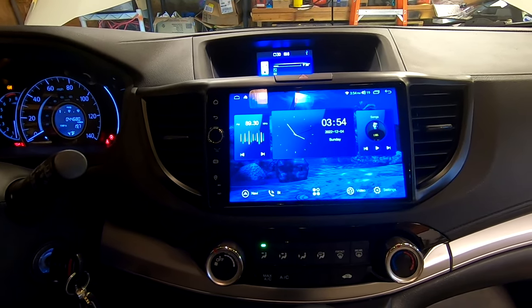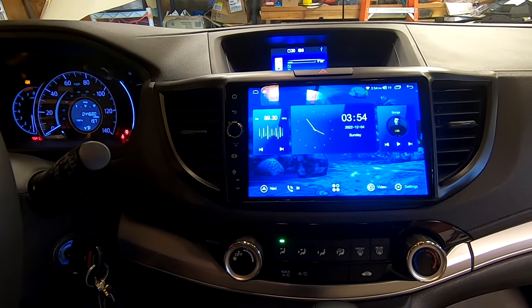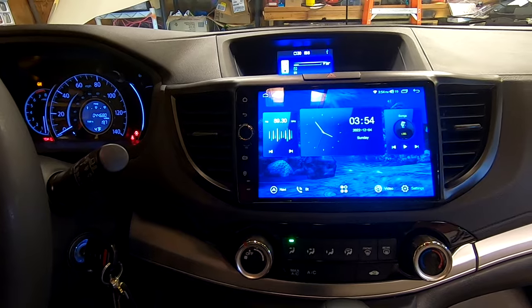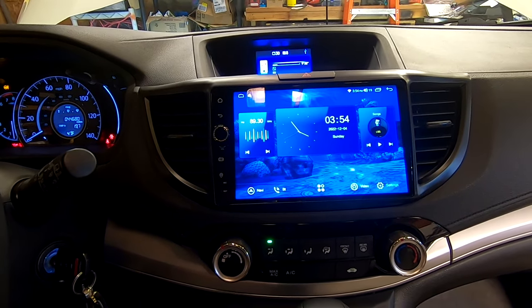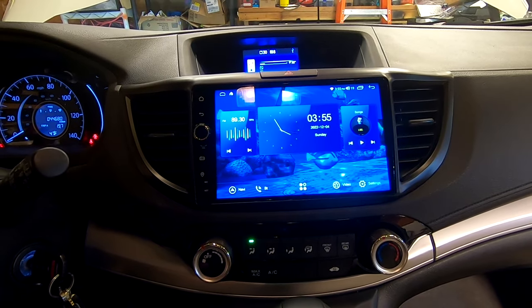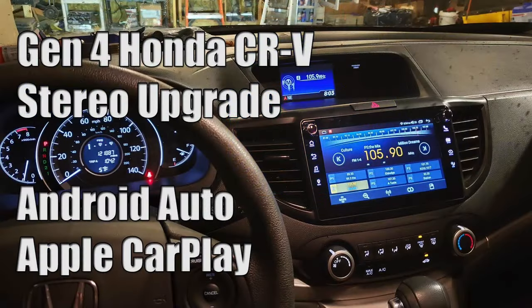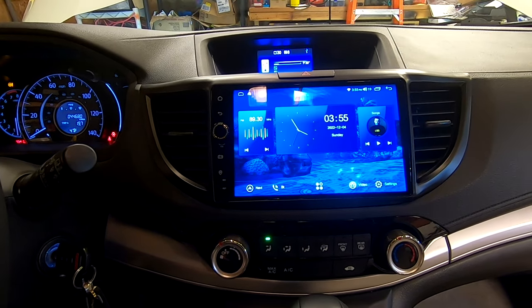Welcome back to another video. Today's video is a short update. For those of you looking for an aftermarket but OEM-looking integrated solution for an Android-based navigation system for your fourth-generation CR-V — that's 2012 to 2016 — this is Joying's newest head unit. This unit is running Android 10, and it's truly Android 10. It's an update to a head unit I had installed about a year ago in my 2013 CR-V. Now I'm in a 2016 CR-V and I have the updated unit.